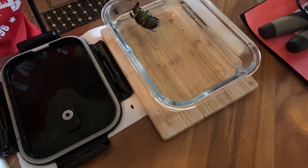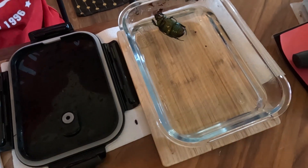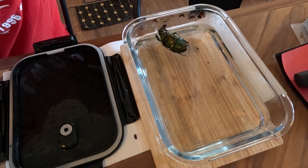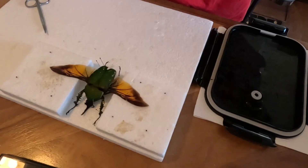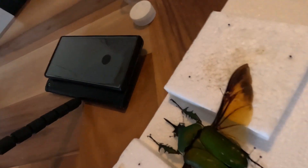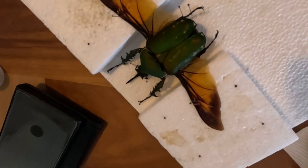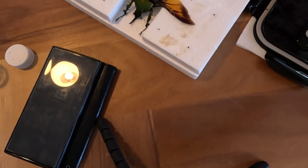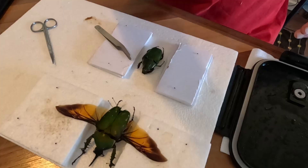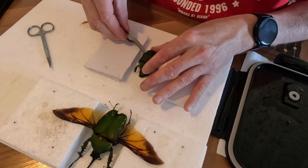I'm actually going to do the female as well today — I want to put them both in the same frame. So we'll chuck her in to rehydrate. While the female is rehydrating, I've just actually glued that broken leg on the male, so this should hold — should be okay. Now let's do the same with the female.